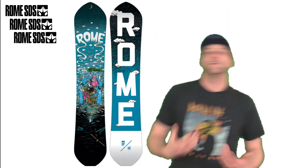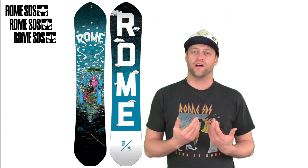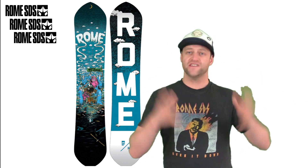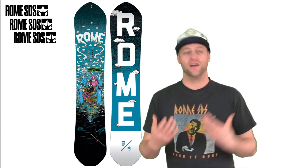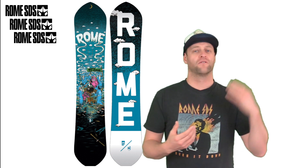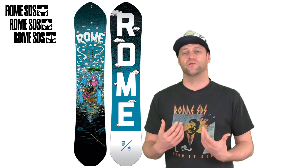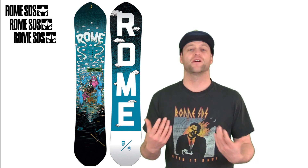Basically, if you're a park guy that wants traditional camber in a board you can ride outside the park, here you go. The Rome Agent in the past has been a true quiver of one, and while it has split into the National and the Marshal, this is still a solid option. It's a quiver-of-one type of board for the guy that's going to do it all on one deck — from the powder to the park and everything in between. I had a lot of fun riding this board; it's probably one of the better pro model boards I've ridden for 2018.